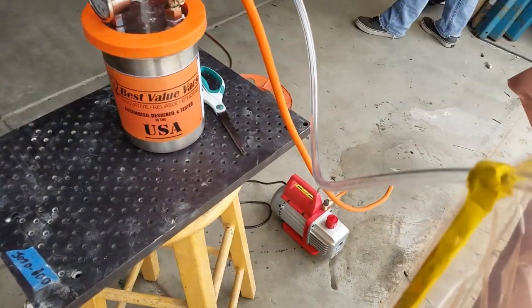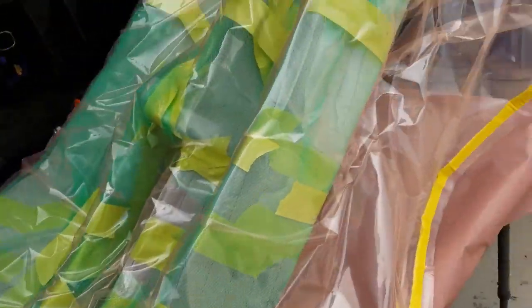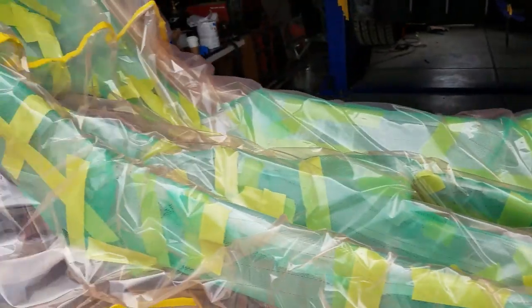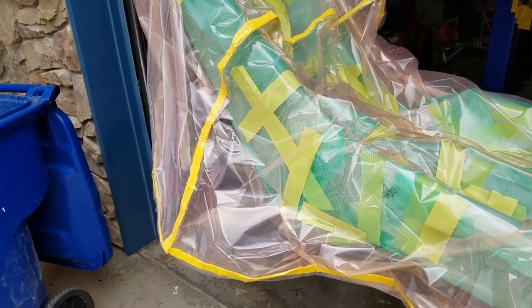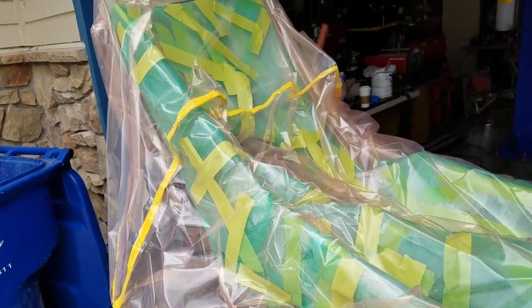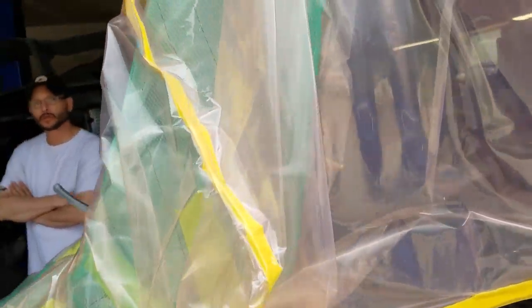We put the bag around, and we now have our pump hooked up. It is pulling out most of the air — it's going to take some time because it's a big bag and we had a very small orifice through which we're sucking the air out. We'll show you when it actually goes down under vacuum.